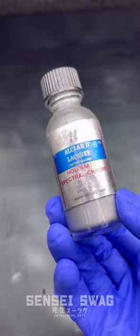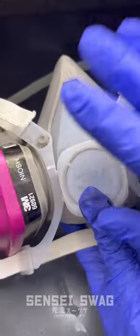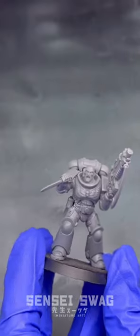This is the Owlclad 2 Lacquer Holomatic Spectral Chrome. You're gonna need the gloss base coat to go with it, an airbrush, some proper PPE because this is spicy stuff, and a model.